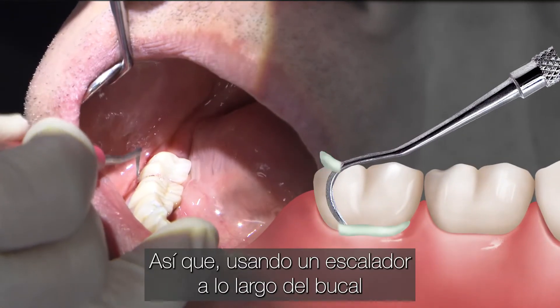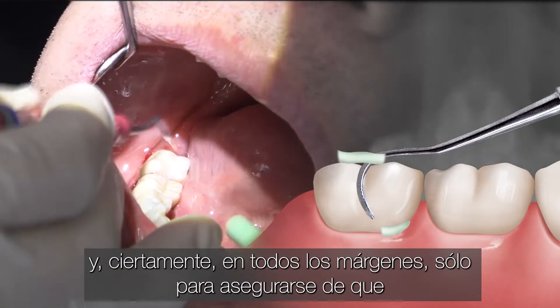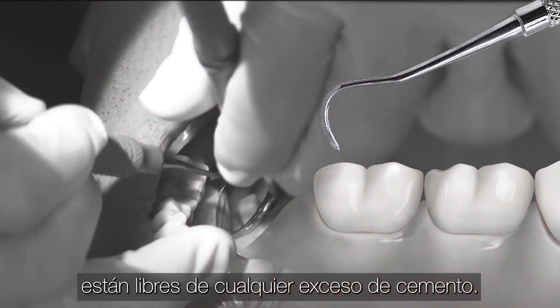So using a scaler along the buccal and certainly all of the margins, just to make sure that all of the margins and proximal surfaces are free of any excess cement.